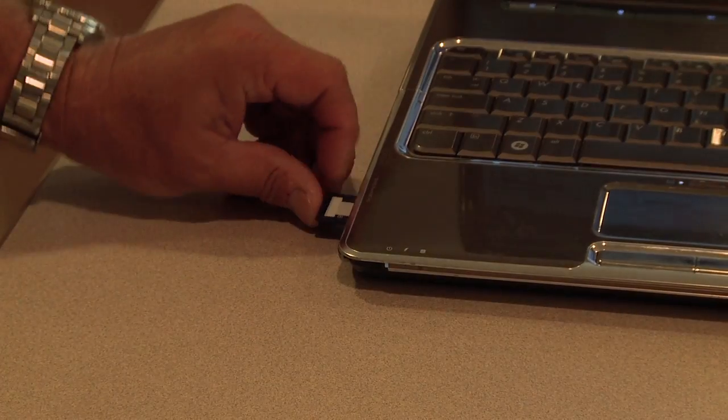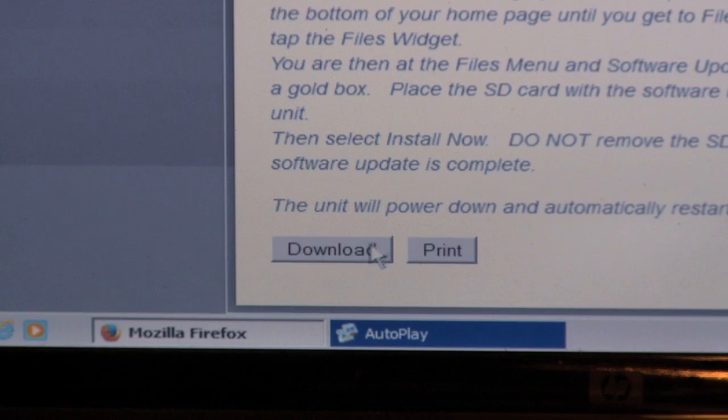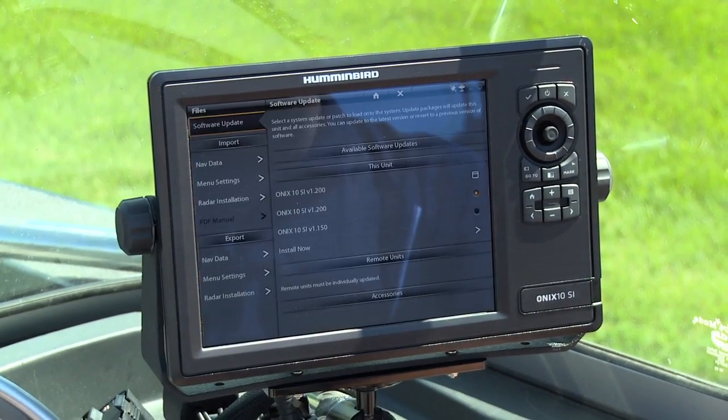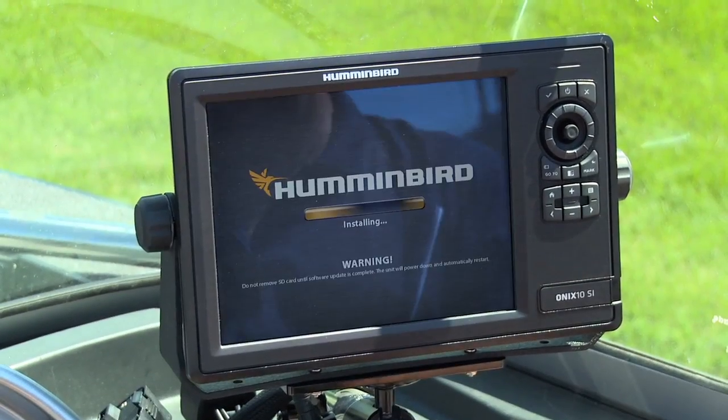Then all you've got to do is put an SD card in your computer and it's as simple as pressing download. The minute you do that, it's going to load it to that SD card. From there, we're just going to head out to the boat, plug that card in, and it's going to load those updates and we're going to be in business.